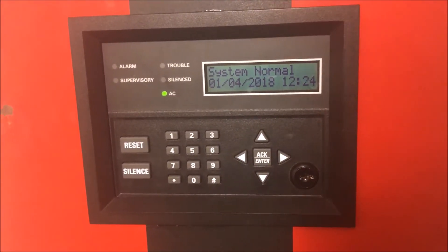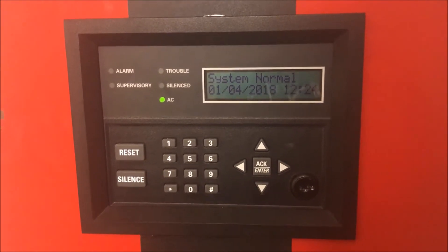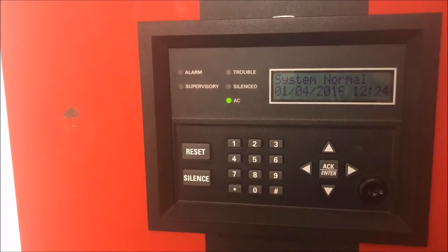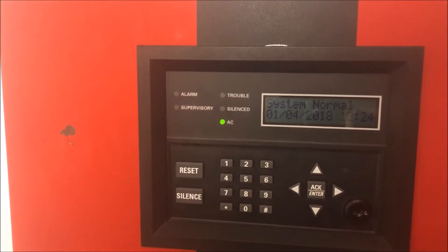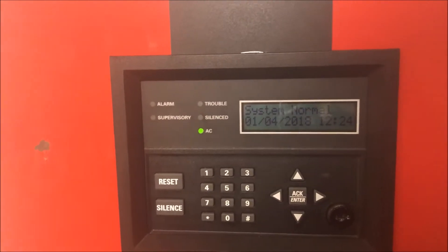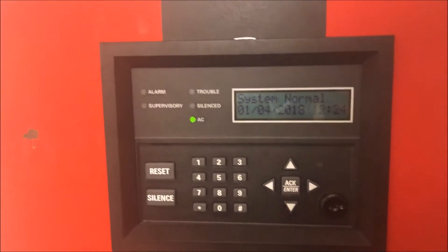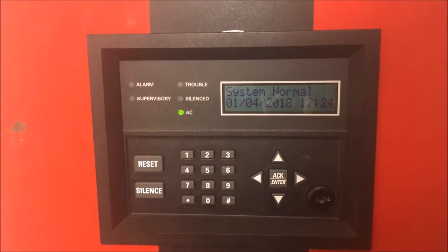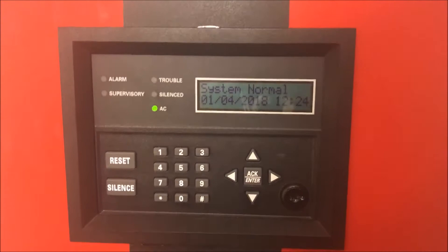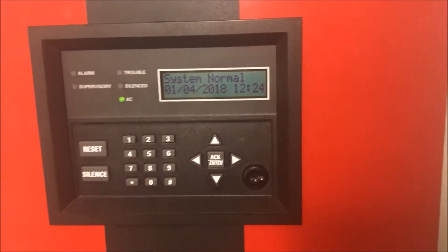Alright, hey guys, welcome again to Final Arms and Such. Today we are going to be talking about what an enunciator is. This is also going to be a sneak peek for wall test 25. The only sneak peek to it is an enunciator, so anywho, let's move right along.